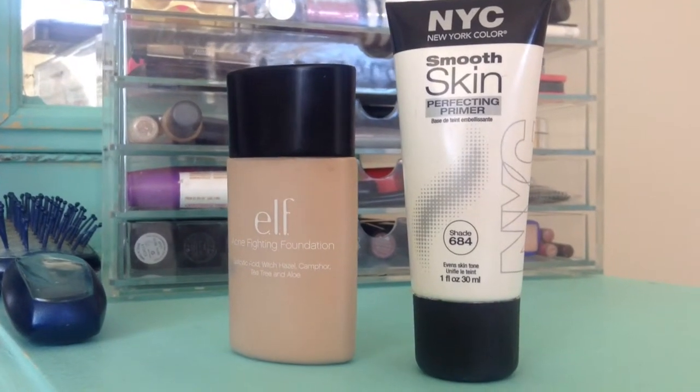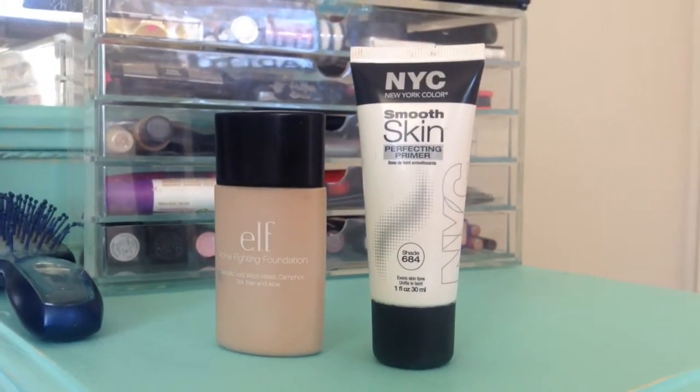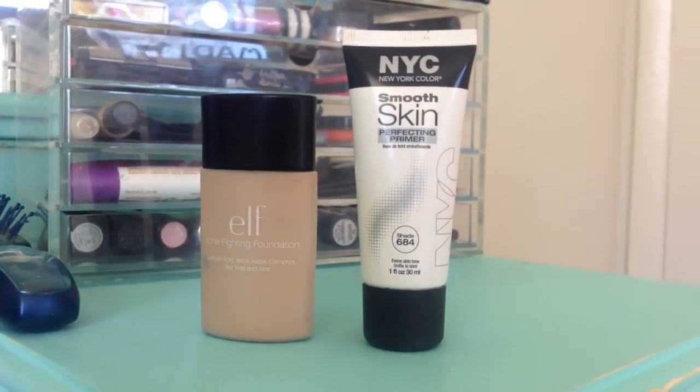Now our face primer should have set in, so I'm going to go into the foundation. I'm using ELF's acne fighting foundation, but you can use whatever you want. One I've really been liking lately is the Flower Skin Cognito stick foundation. I'm going to mix my foundation with a primer because I want our skin to be really glowy — it's got a luminous kind of glow — so I'm mixing that in and putting it onto my face.